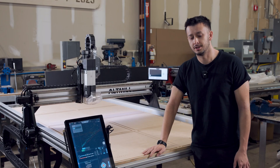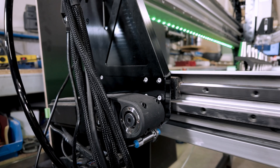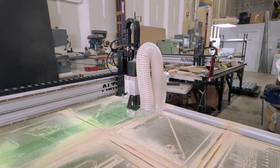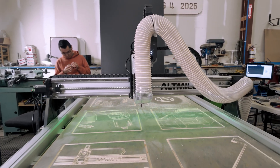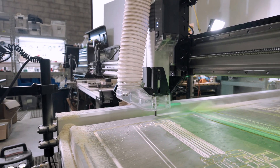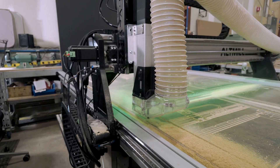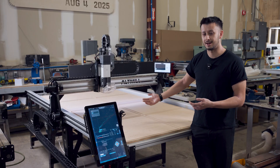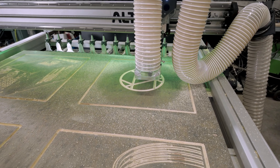The rack and pinion drive system will typically get you accuracy in the range of 0.05 millimeters — often better in practice, but that's a good conservative estimate. That accuracy will far exceed what you need for most wood projects, and this machine is more than capable of doing metals. Maximum travel speed is around 1,000 inches per minute. Our goal was to scale the y-axis travel speed relative to the x-axis — since it's roughly a two-to-one ratio in travel distance, we target twice the speed on the y-axis so you can move diagonally just as fast as in any other direction.